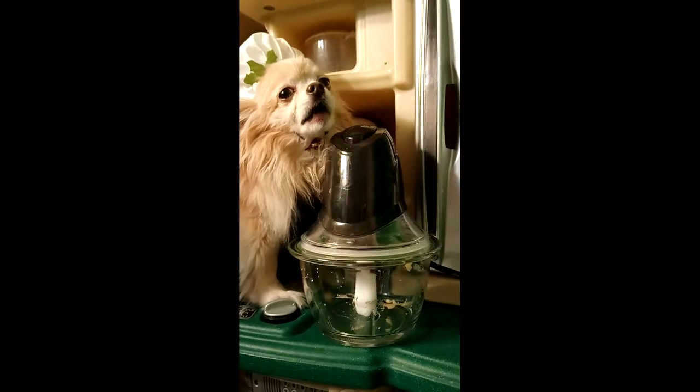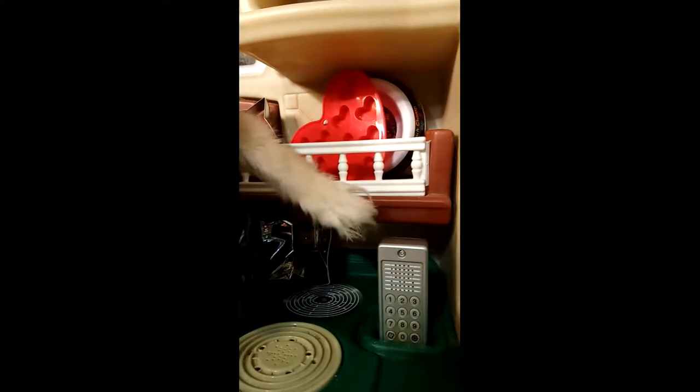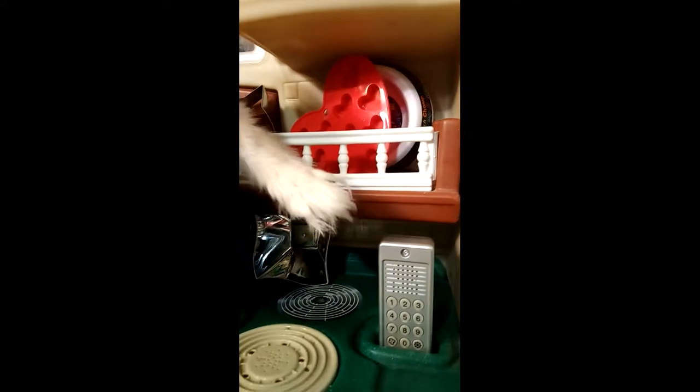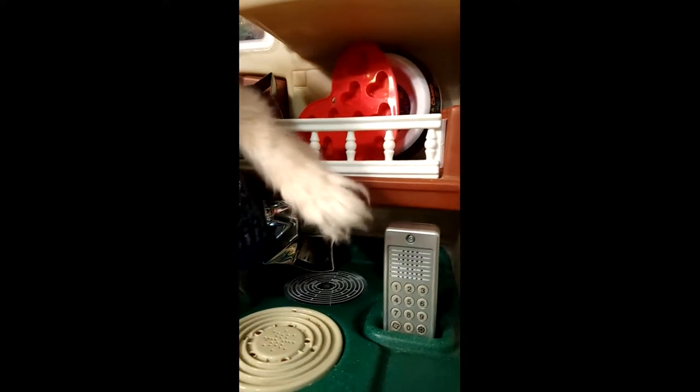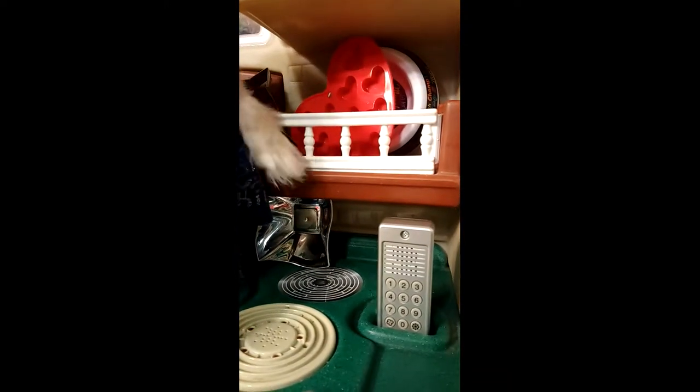So go ahead and take out your blender, because we're going to start mixing things up. Next, you need to get your ice tray that you'll be freezing the treats in. I have special heart-shaped ones for celebrating Valentine's Day. Don't forget to grab a knife and a spoon.